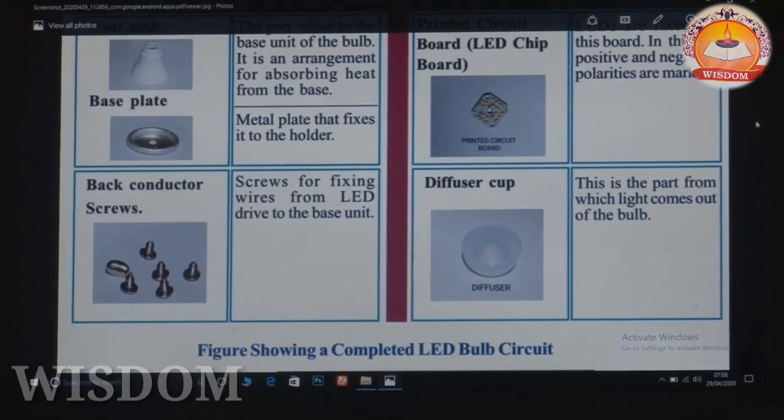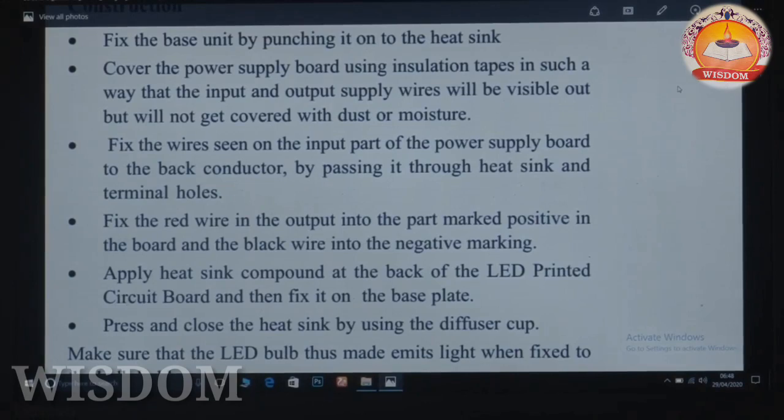This is the path from which light comes out of the bulb. Every LED chip is used as a positive and negative.